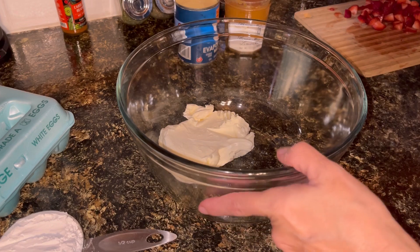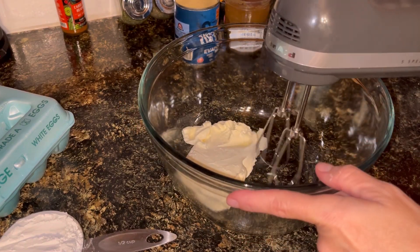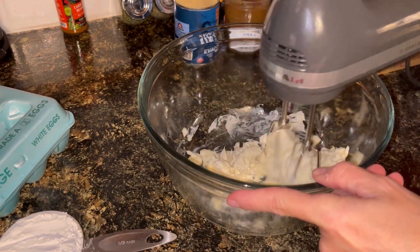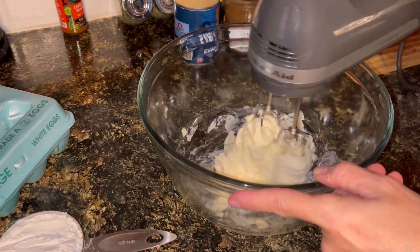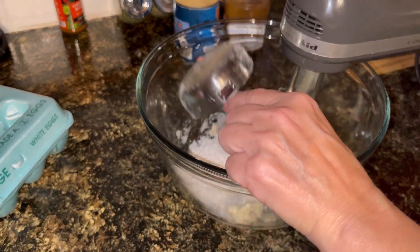I've got one block of cream cheese, and I'm going to go ahead and blend that a little bit and mix it up some. It's been softening for a little bit, so it's pretty good. Now I'm going to go ahead and add in about a half a cup of powdered sugar.